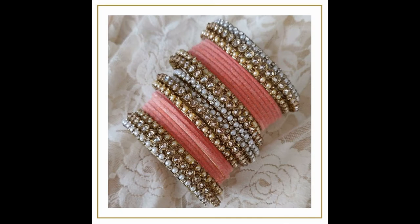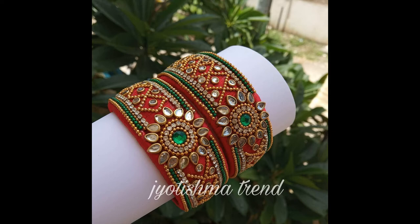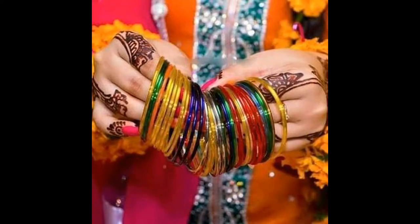Some of the colors are coordinated, and these include Indian color combinations as well. You can see that you can like these styles too.